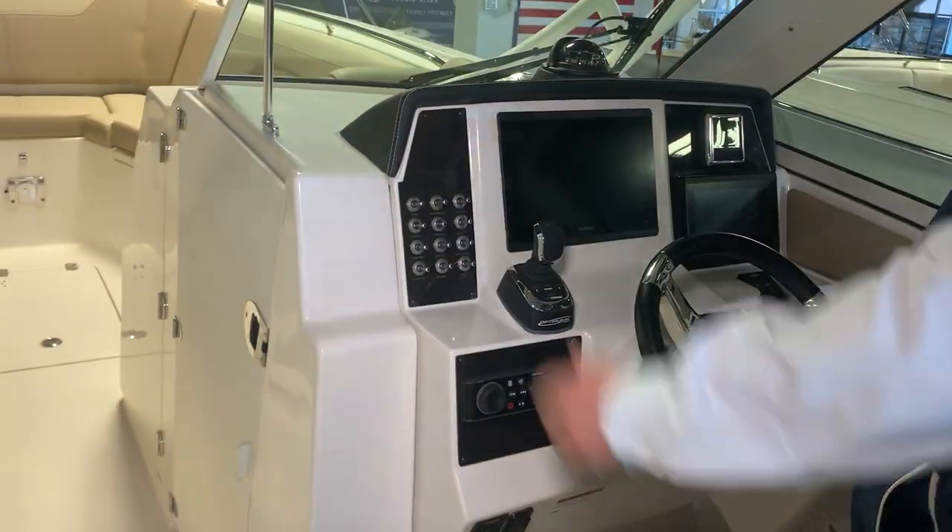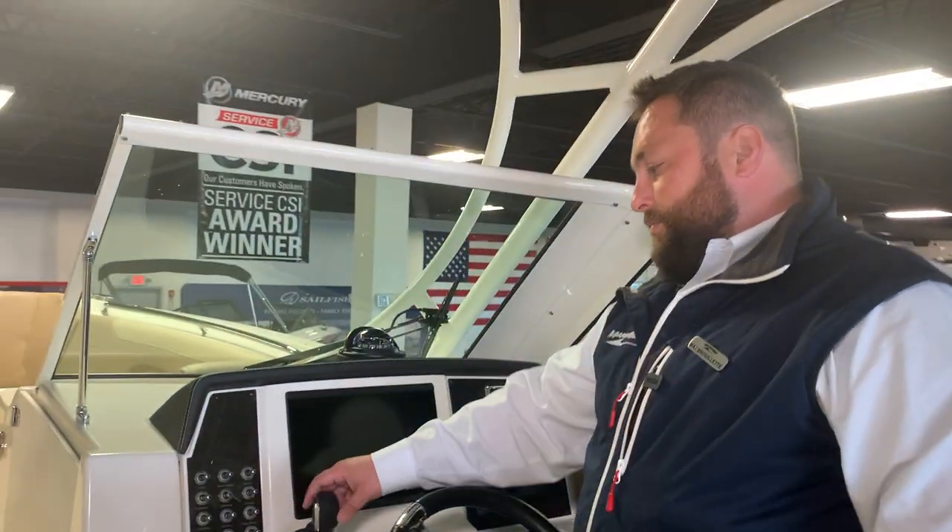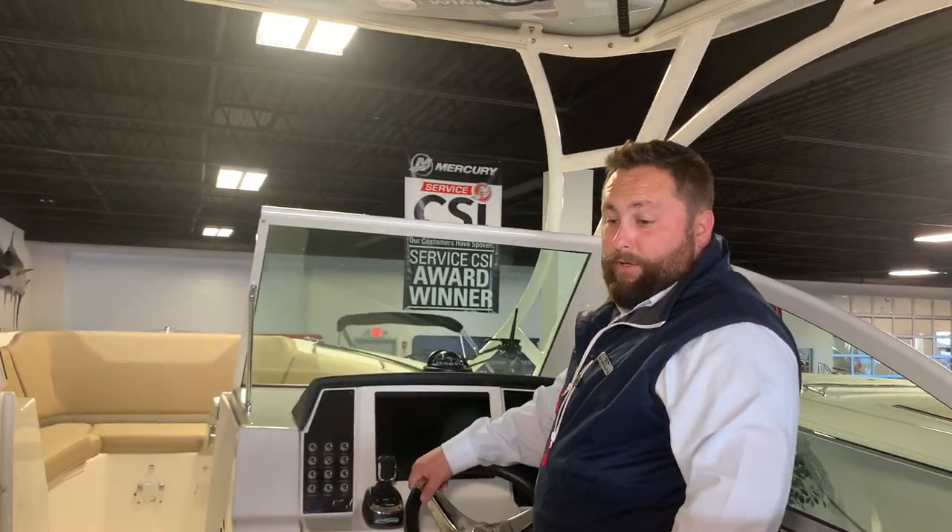This joystick works really well — I've run these boats and it is super easy to use. You get a lot of confidence when you pull up to the dock.